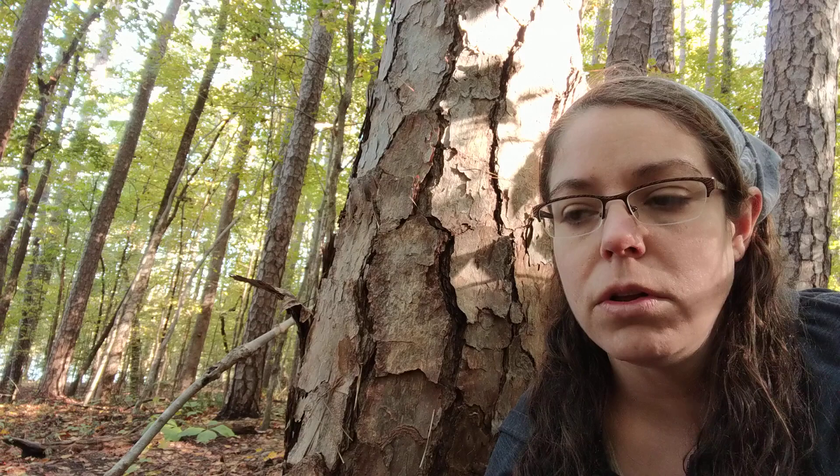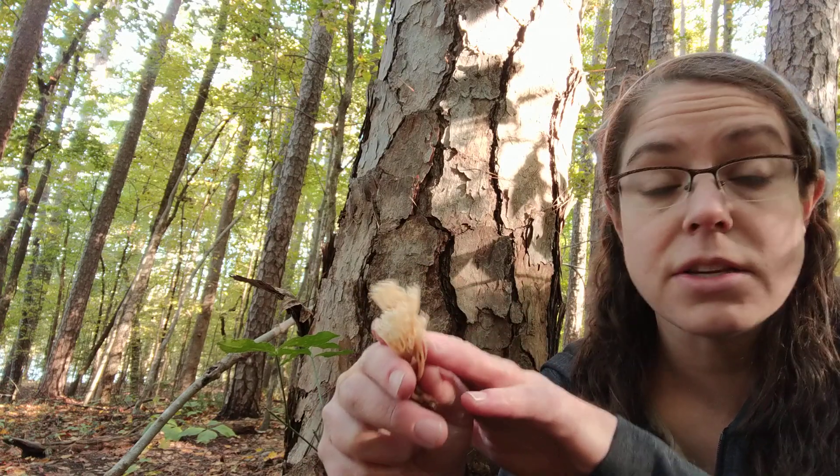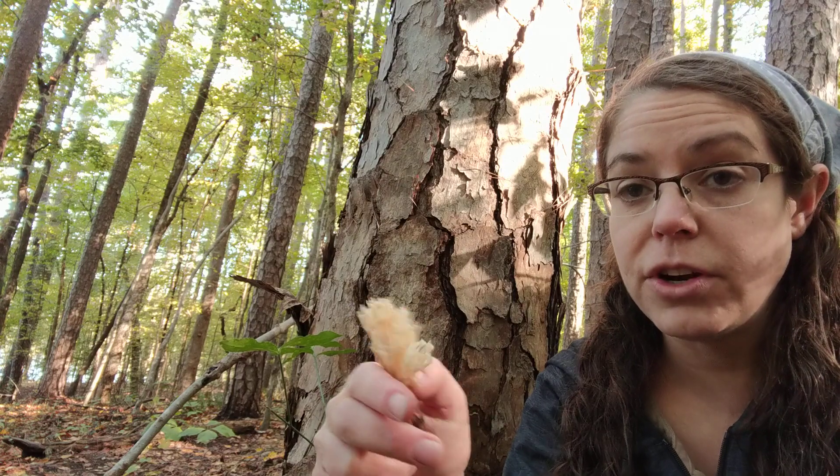There is a genus called Ramaria that's quite large. They are also called coral mushrooms because they look very much like coral. They grow on the ground as opposed to growing on wood, and that's a really important distinction if you're trying to figure out if what you have is Artomyces pyxidatus, because Ramerias are very common.